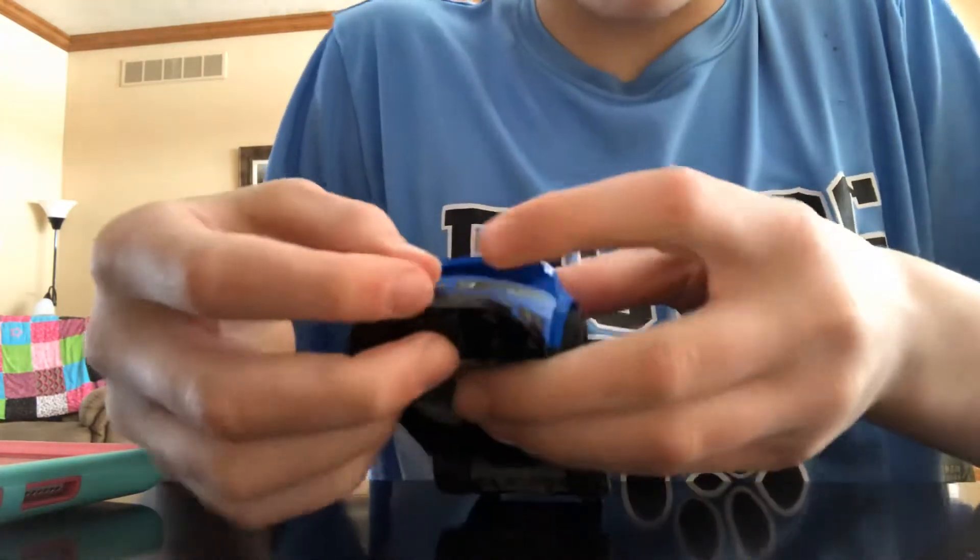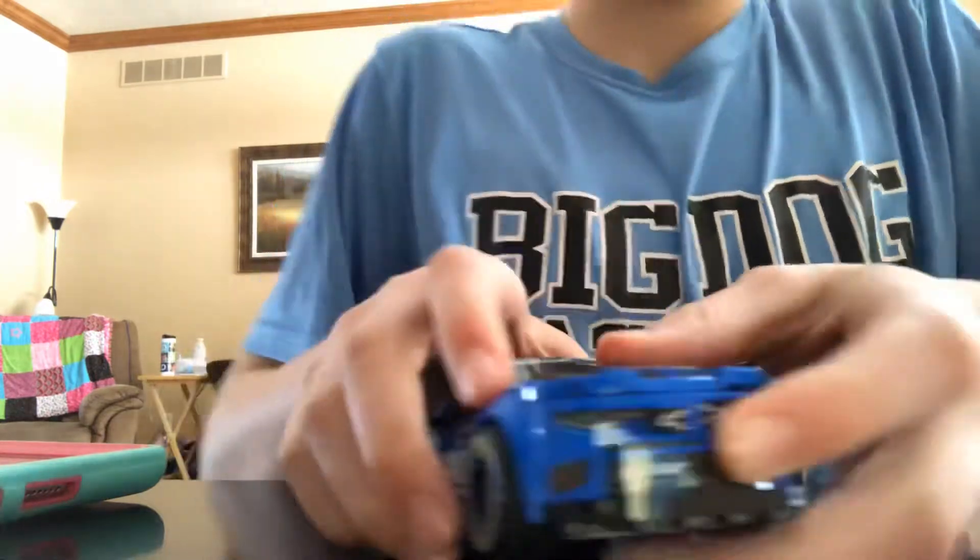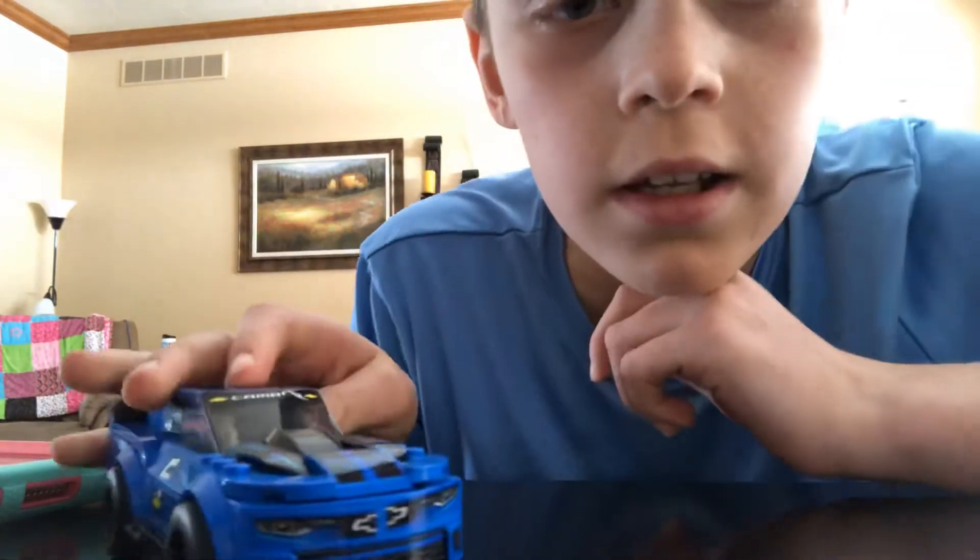Oh, my bumper fell off. It's just a little weird. That's an example.